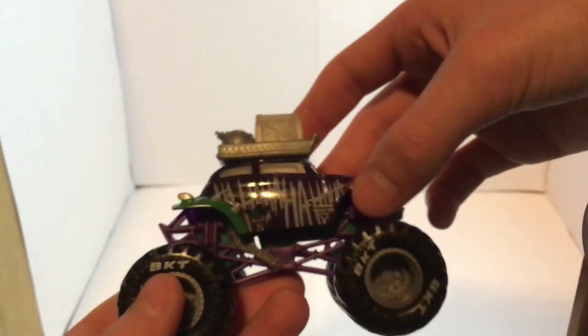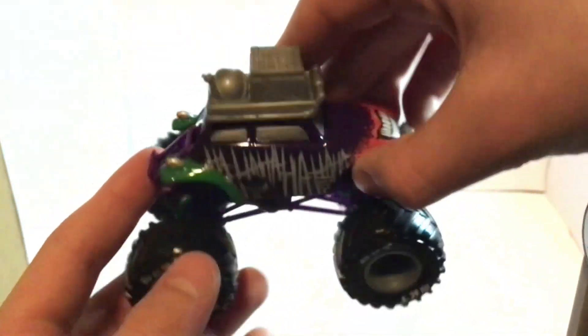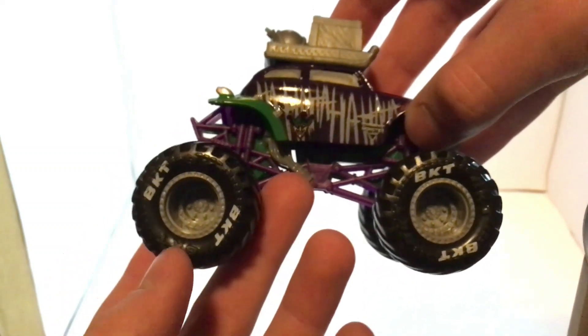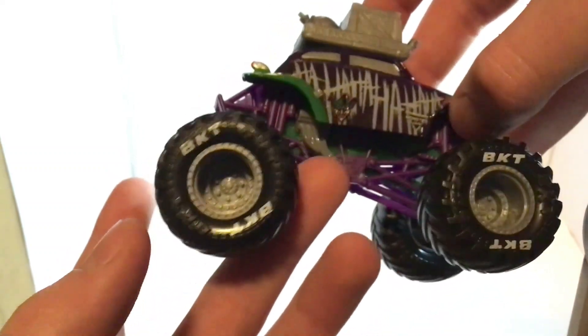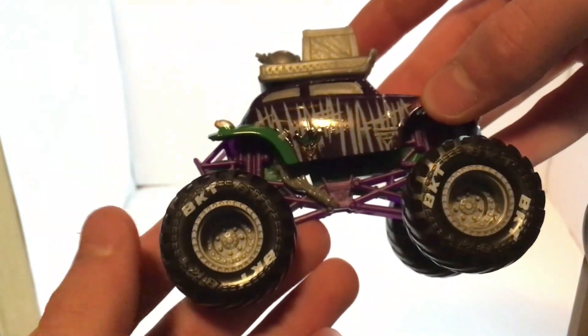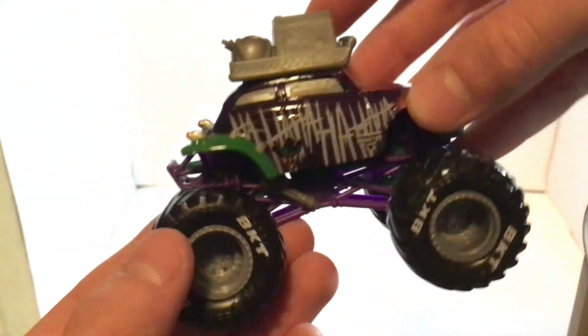The last truck is Joker. As far as I know, this is the regular Spin Master Monster Jam Joker body. It's got a purple chassis, gray printed-on engine, green chassis, black tires, BKT printing, and gray rims. So that's all for this video, guys — make sure to like it and subscribe!